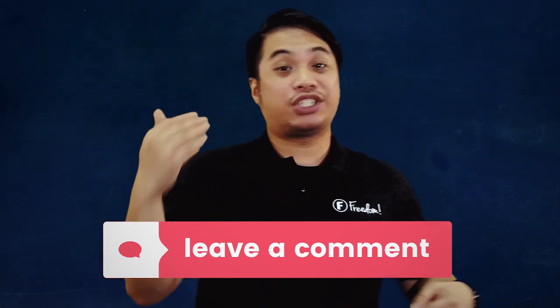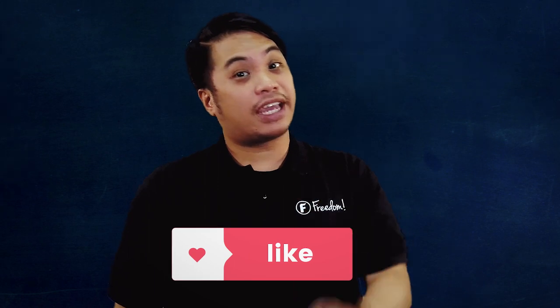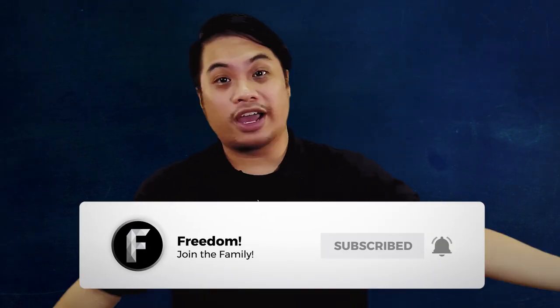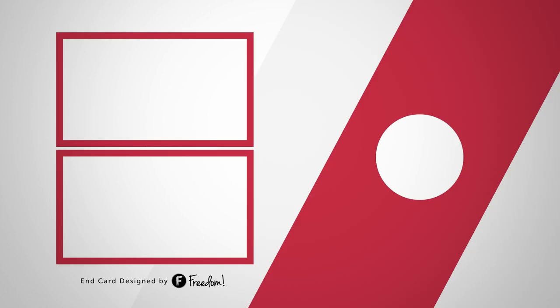Let us know down below. Share this to your friend who has a tight budget but they want to make music videos — maybe you can help them out with this video. Before you leave guys, please leave a like, subscribe and gong that bell. My name is Noel guys, bringing you tips on how to grow your channel. Always, always remember — Freedom Quick Tips. I'll be seeing you guys on the next episode. Goodbye!